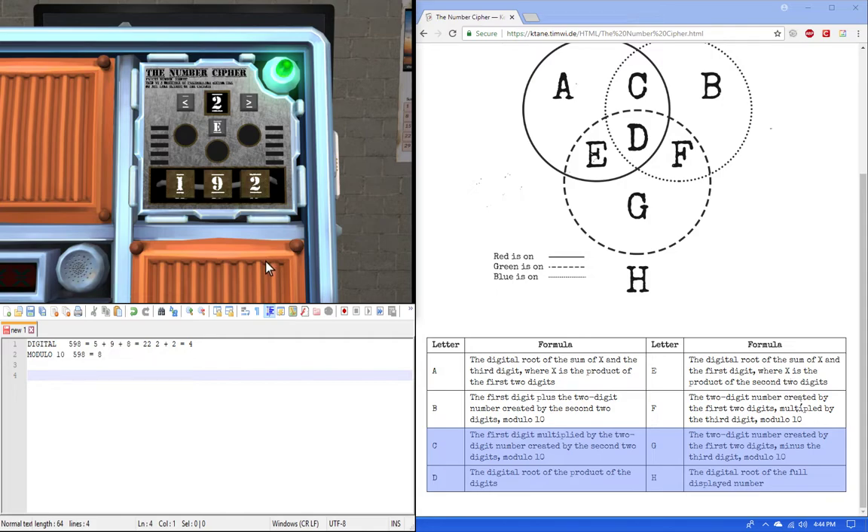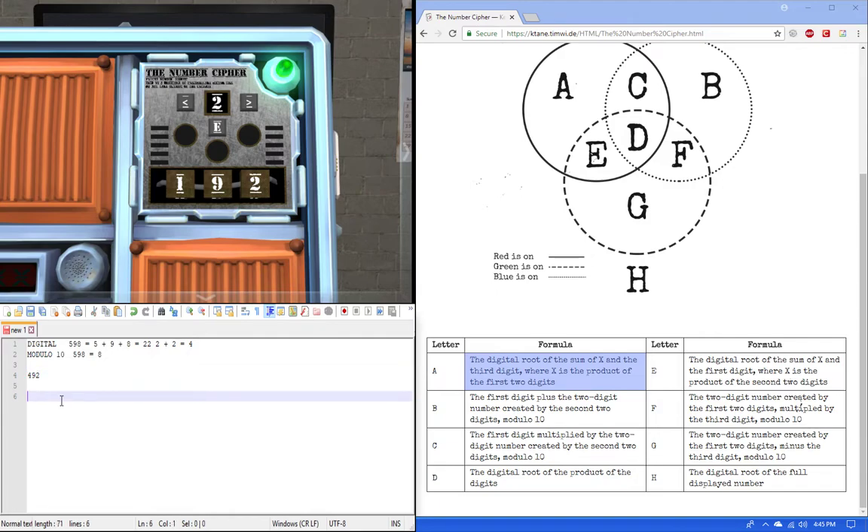Now I'll cover all 8 rules using the number 492. Rule A: the digital root of the sum of x and the third digit, where x is the product of the first two digits. The product means multiplying, so 4 times 9 equals 36.